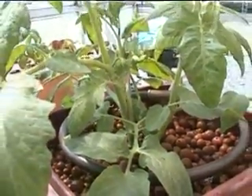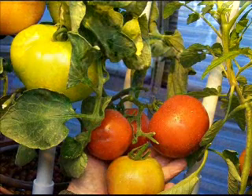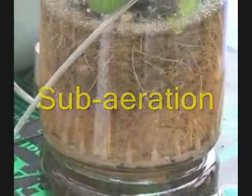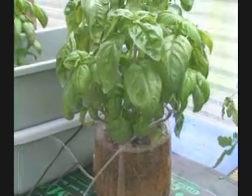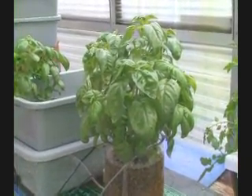As you can see, the results of this experiment were nothing less than incredible. This sub-aeration system proves that plants can flourish as long as proper nutrition and a constant supply of oxygen is presented to the plant's roots.